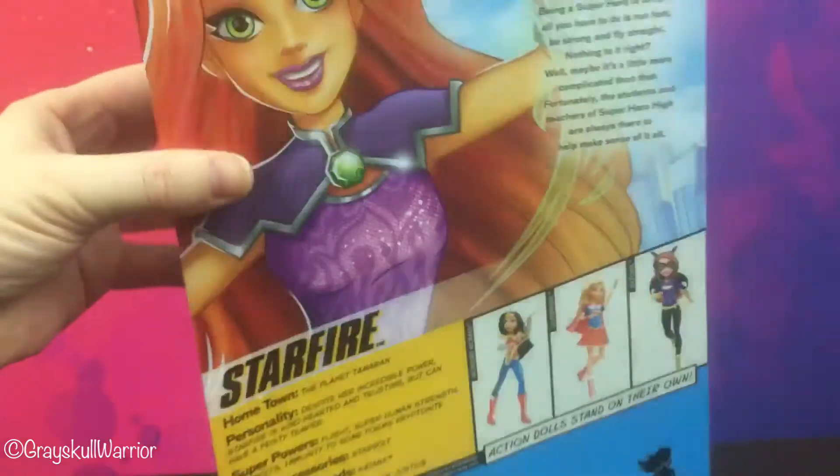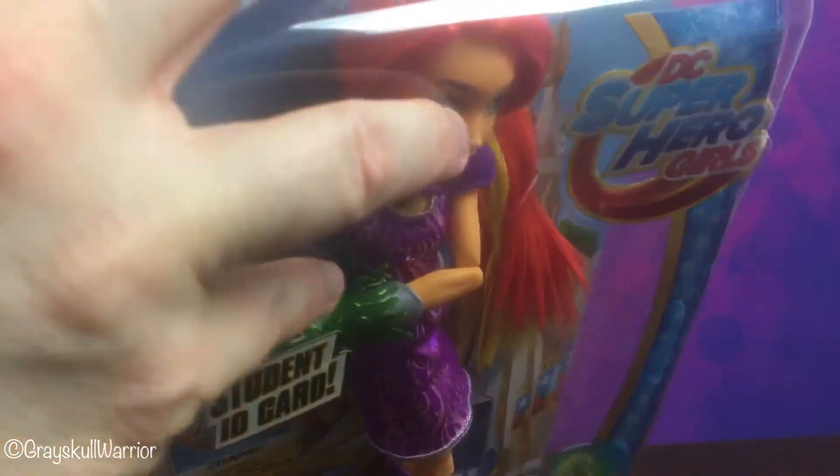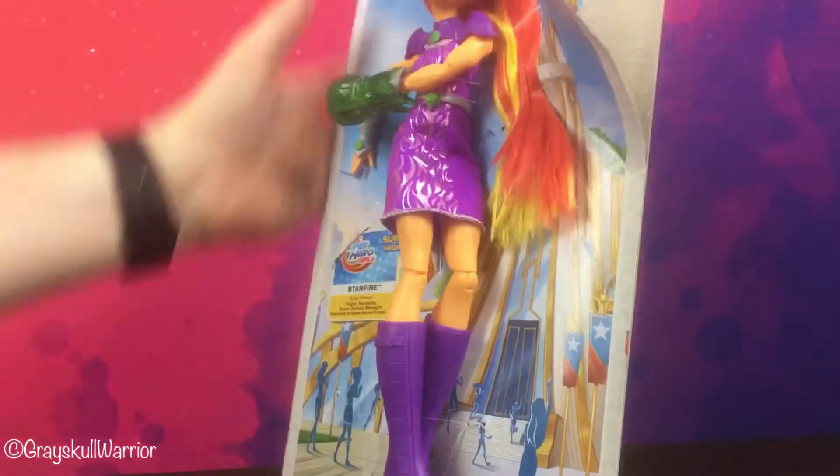Nothing underneath, nothing on top. So let's get her open. Her box is like a blister, so hopefully it'll just peel off the sides. Or maybe not — I might just have to rip it. There we go.